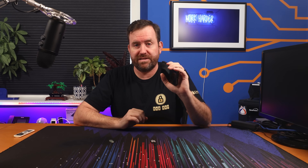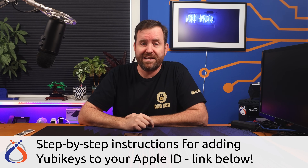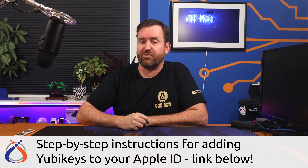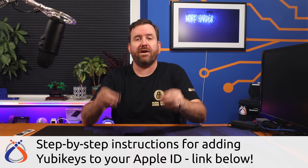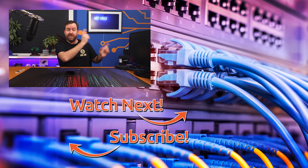It's just that simple. We have now successfully secured our Apple ID with the strongest two-factor authentication available today. If you would like to do the same with your own Apple ID, I have a full blog post that goes over all of these instructions in great detail linked down in the description below. Also check the description below if you're looking to purchase a pair of YubiKeys — using my links helps to support this channel and the tutorials that we create.